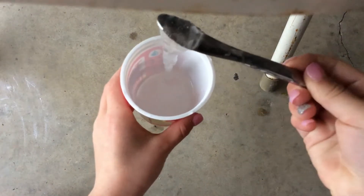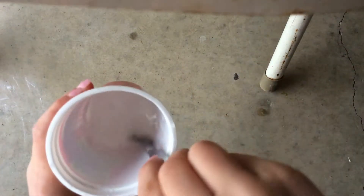Oh my gosh, look at that — it is super clear! We're going to need another container. We're just going to use a lid since we don't have an extra container, so we're going to put it in here. This is a really crystal clear one.